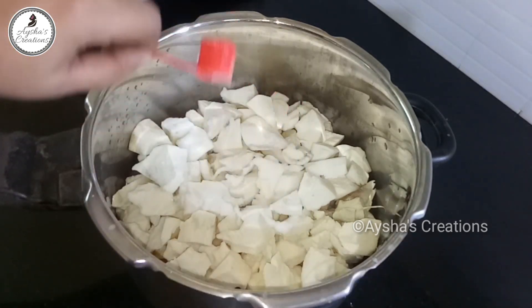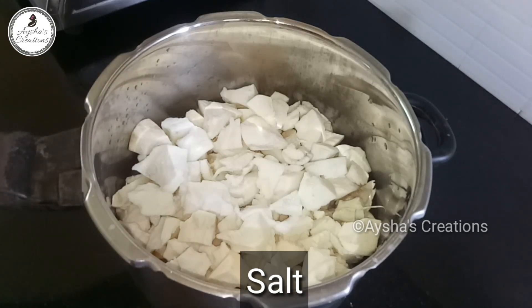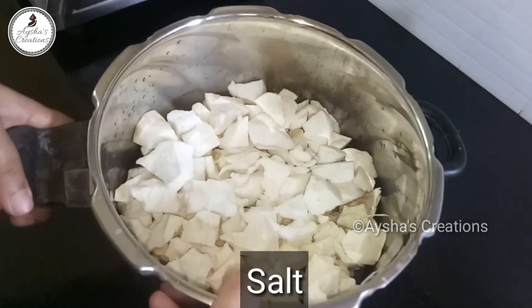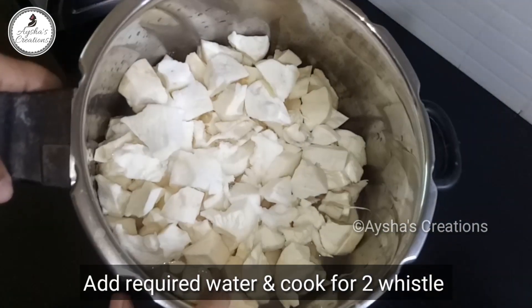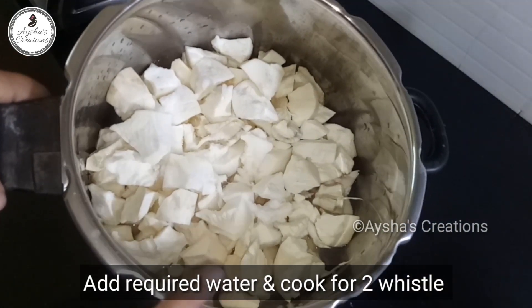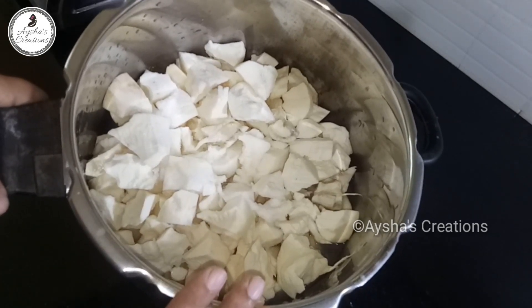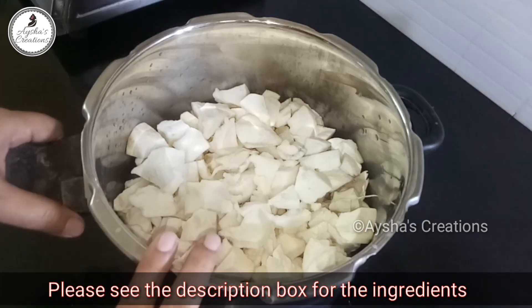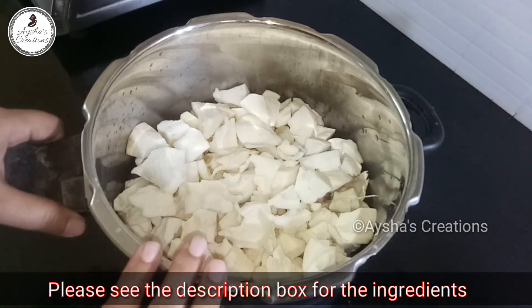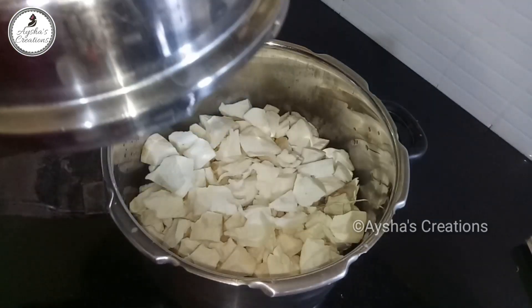I am going to eat a cup of coffee. You can add a little bit of the cup.